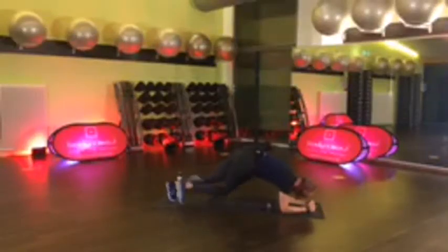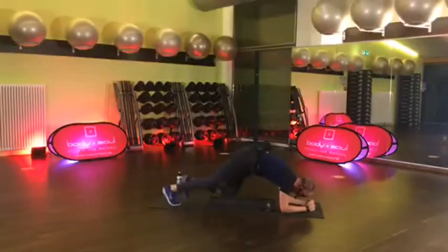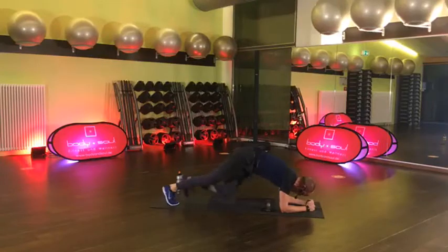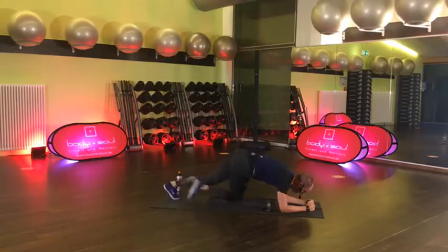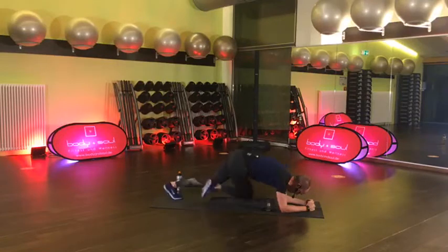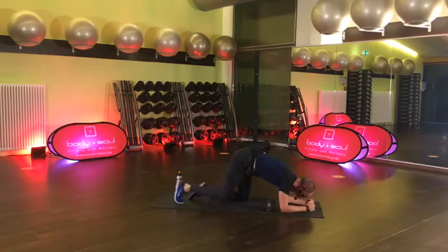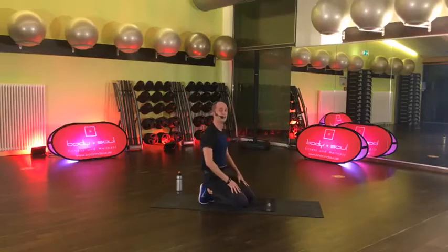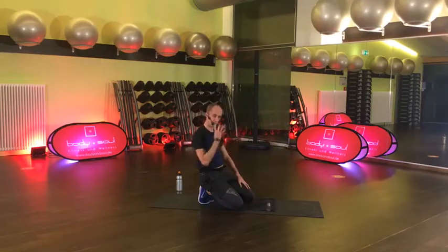15 Sekunden, komm. Bleibt dran. Könnt ihr noch? 4, 3, 2, gut. Sehr schön. Erster Block von 4 insgesamt haben wir schon. Trink mal was.